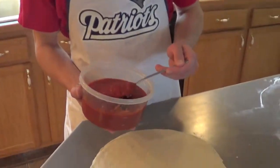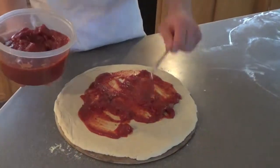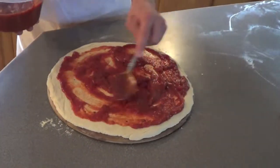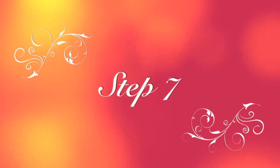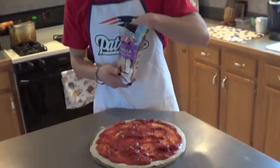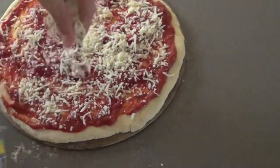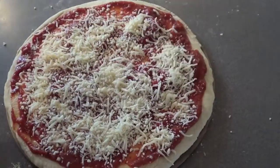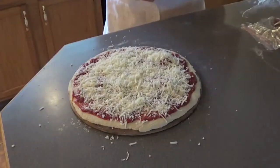Alright, so after that, you need to spread your sauce evenly across the surface of the pizza. Next, spread the cheese evenly across the pizza to your liking. After that, add the toppings of your choice — we're using the pepperoni.